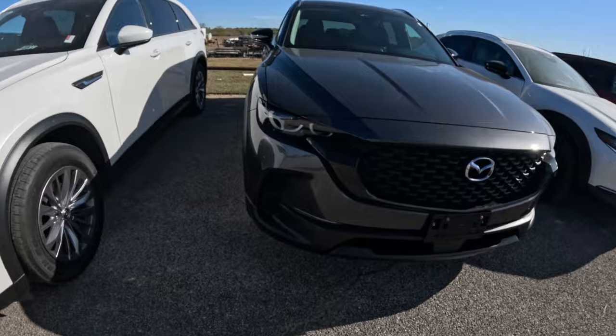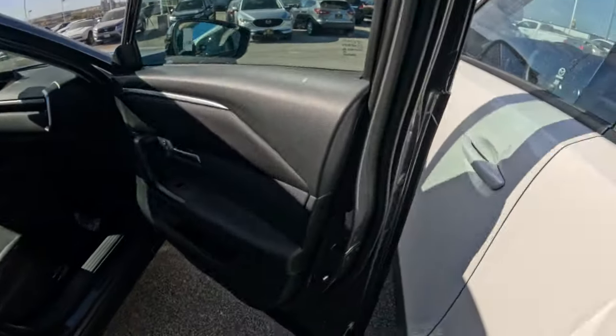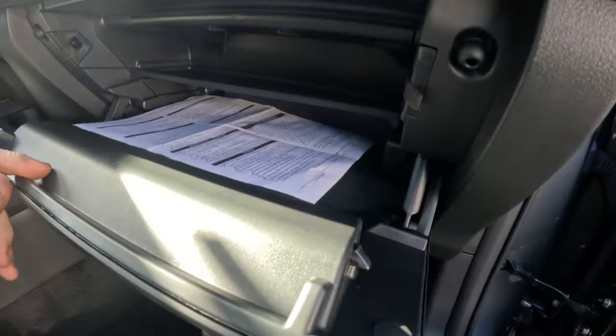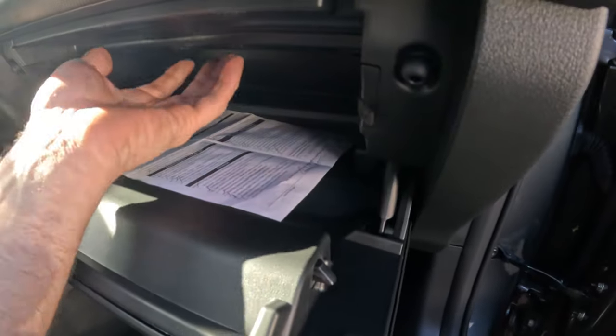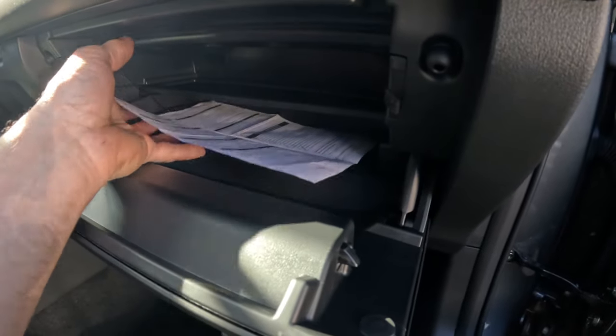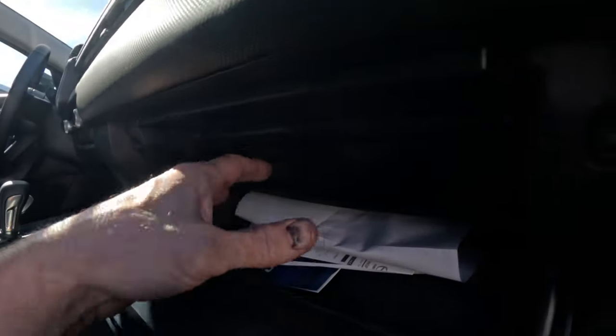Now we're going to go over to the brand new 2024 CX-50 and see how to take that cabin air filter out. This is the 2024 CX-50. Here is the glove box — open it up and it opens a different way. It's just a door; it doesn't have the whole glove box coming out. So you can imagine if somebody had their life in here, which is usually what people do — they put all their junk in there — and you open the door and it just comes out.